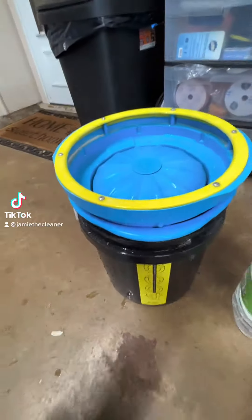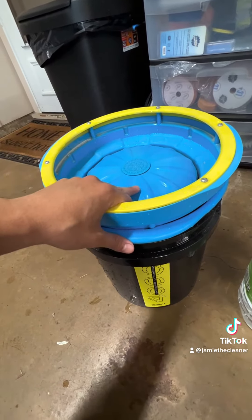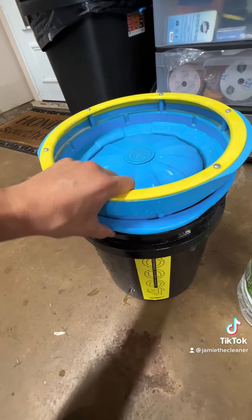The Pad Washer 4000 from Lake Country, now available at Car Supply's Warehouse. Here's a breakdown of it and here's why you need it.